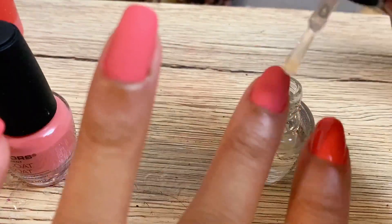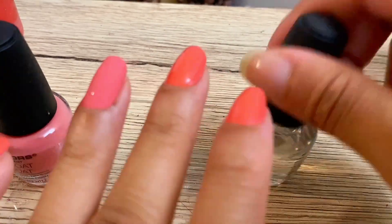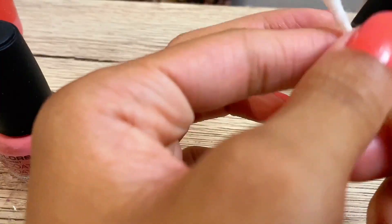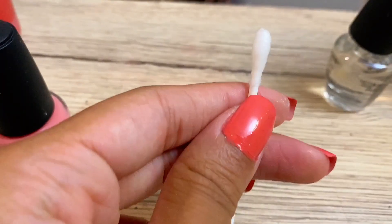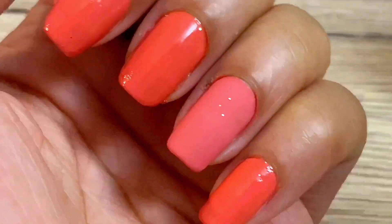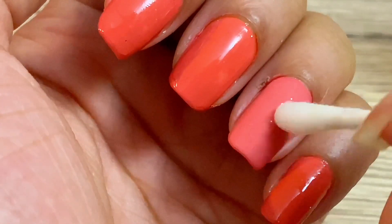The good thing about this homemade nail polish is that it can be cleaned off easily with just water. But the bad thing is that it does remove easily with water, so if you take a shower or anything like that, it will rub off. Just to prove a point, I'm going to get some water on a little q-tip and rub a little off my nail to show you that it easily comes off.